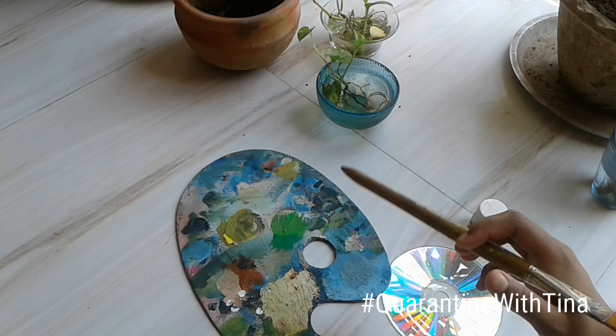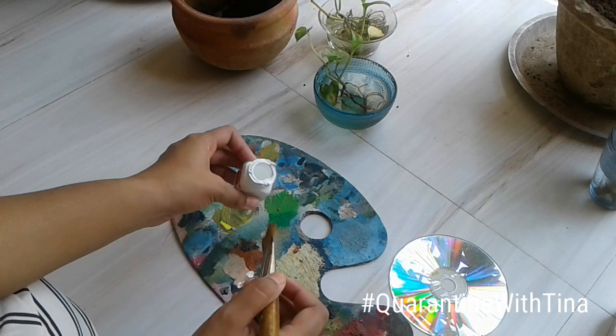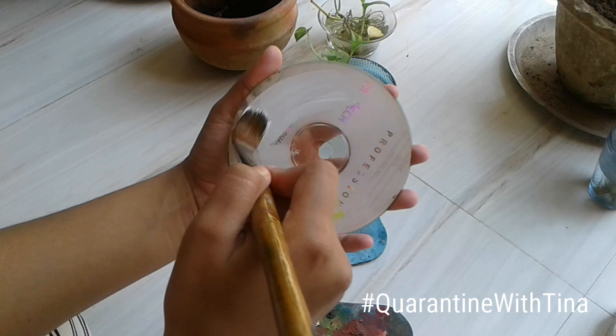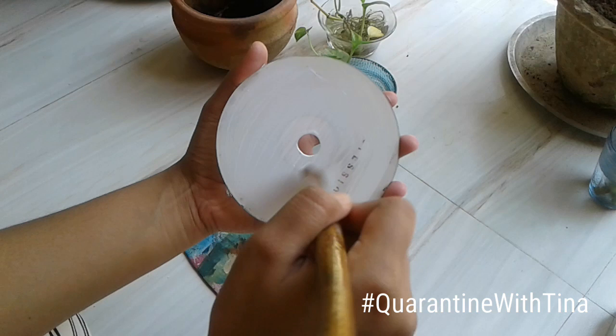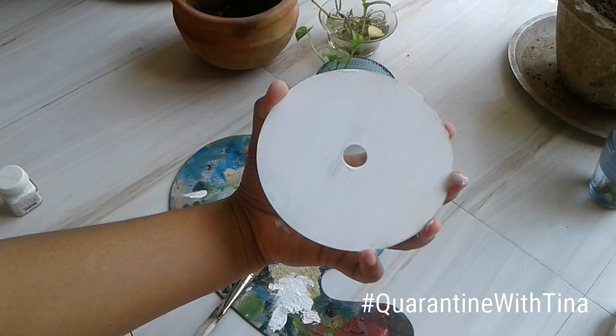We use white as a base because white makes the other colors applied above it more prominent. I'm going to apply two layers of white color as a base, coloring the whole CD without leaving any gaps. I'm done with both layers — my hand is all dirty!